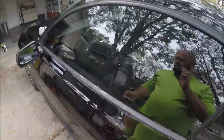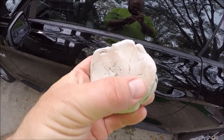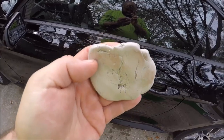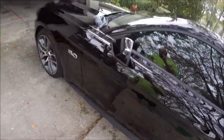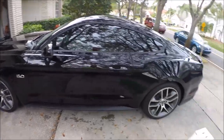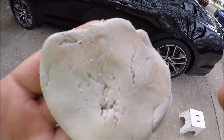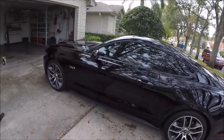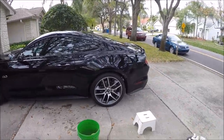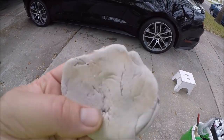I've clay barred this car and as you can see, there's some kind of overspray all over it. It was really bad on the roof and on the hood, but it's all over it. I always clay bar before I add any protection anyway, so it's a standard deal — I just have to work a little bit harder to get all this overspray off.